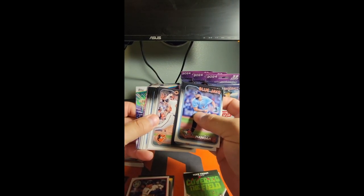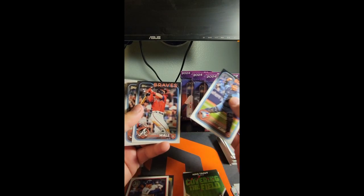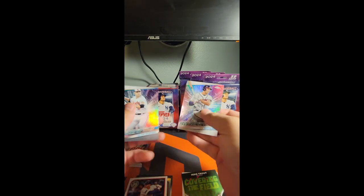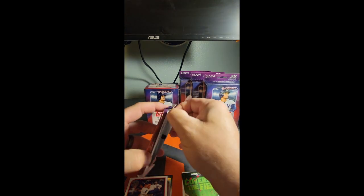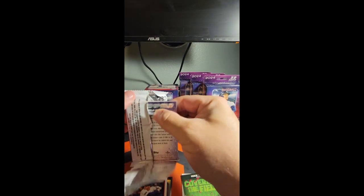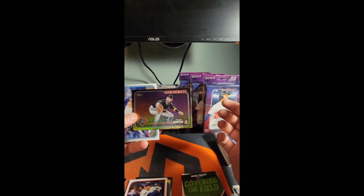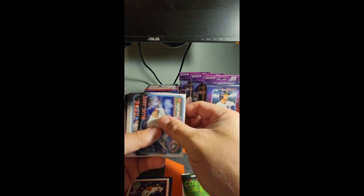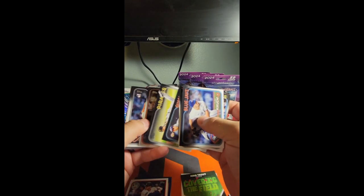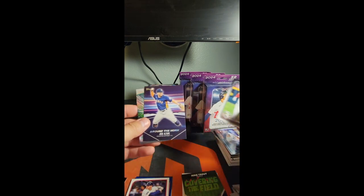I don't think I've seen anybody pull any of the short prints from a blaster box — let me know in the comments if you guys have. Obviously they're not in the checklist so it's kind of hard to know whether or not you can actually get them in the blasters or the hangers. I've seen the Women of the MLB and all the other inserts come out of blasters, but I don't think I've seen the actual SPs. Pavin Smith — cool. Around the Horn — cool.